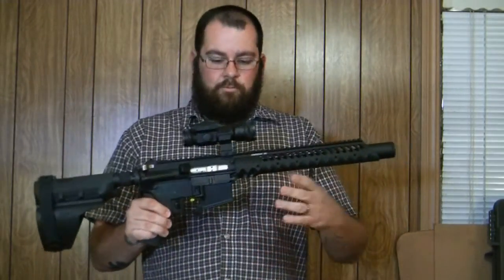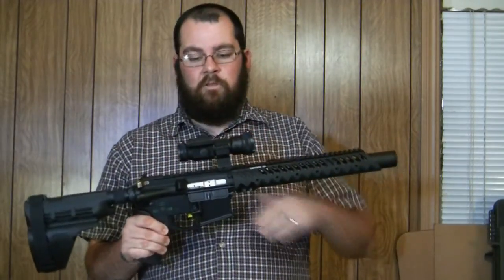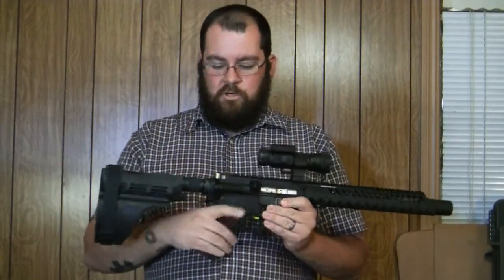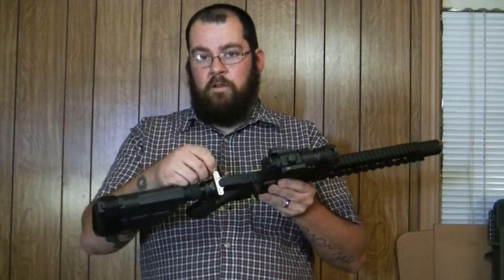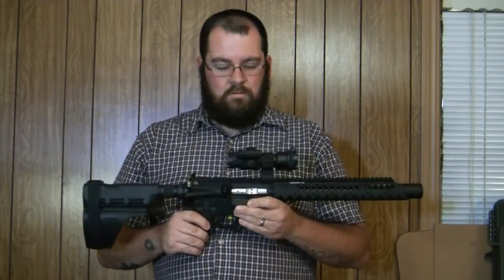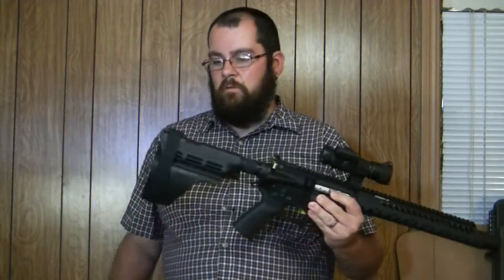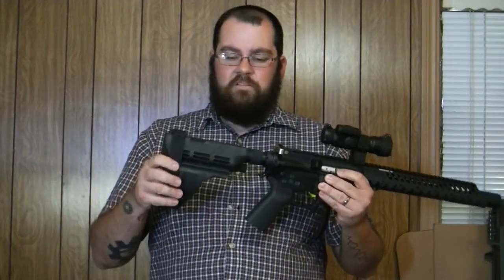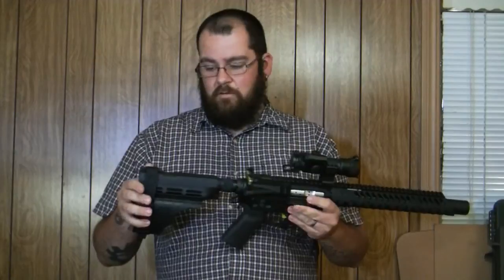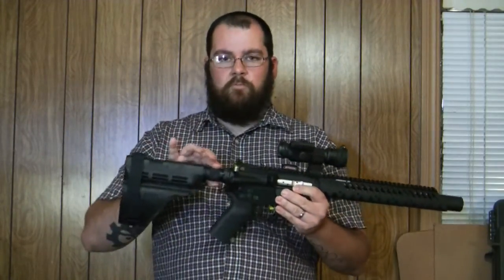Parts rundown on price: a complete upper minus the charging handle and optic was $601. The black grain nickel boron charging handle, which I painted green, was in the $30s or $40s. The Strike Fire from Vortex was $128 shipped. The brace and tube together would have been $175, but I got the brace for $108 and the tube for $36.